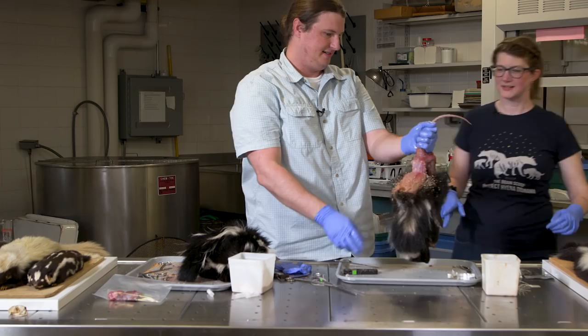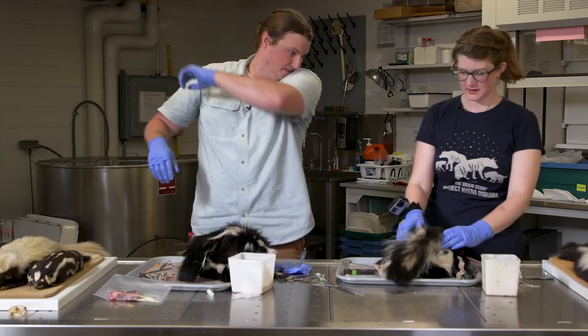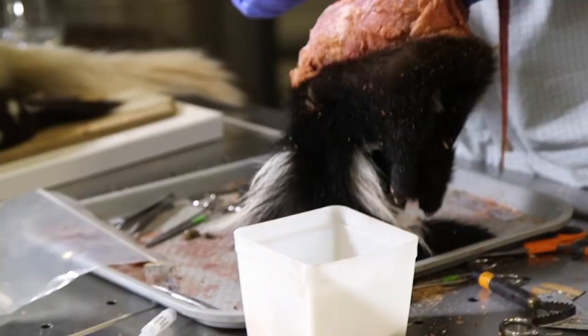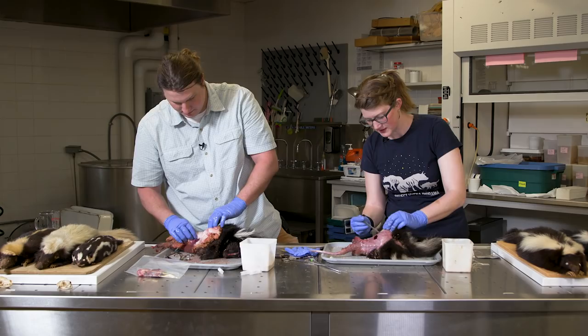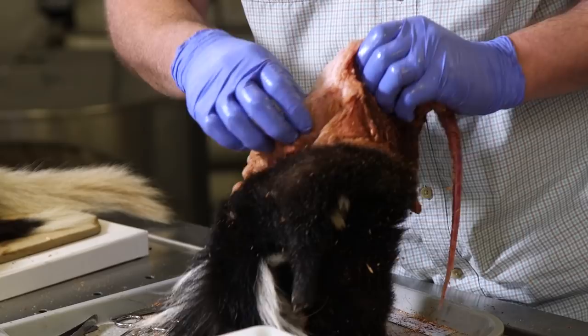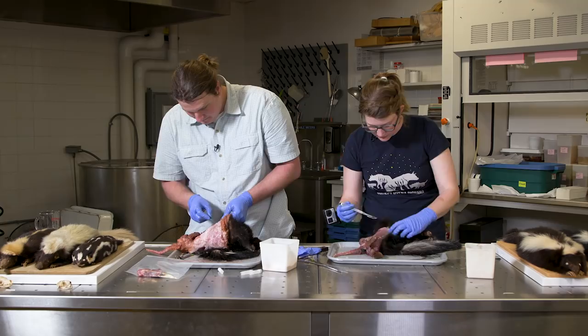Now this is just like any other mammal I've skinned — you just grip it and pull against the skin. Look at that layer of fat — that is a chunky skunk.